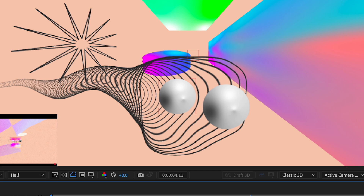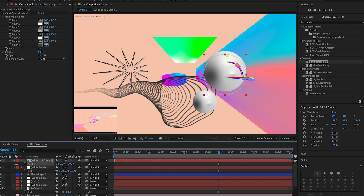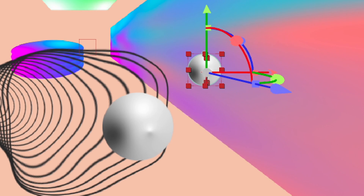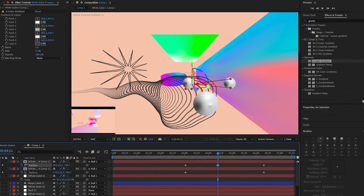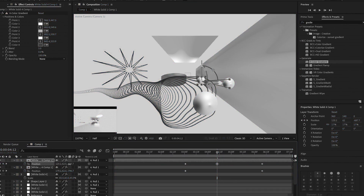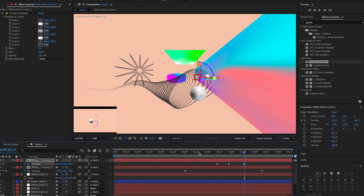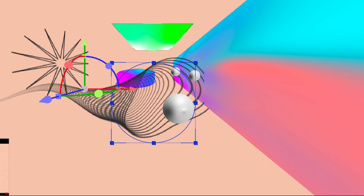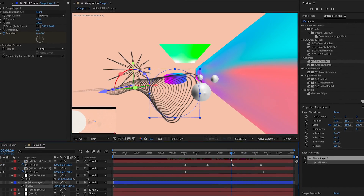Duplicate the sphere with Ctrl/Command+D, but you'll need to redo all the keyframes. Move this duplicate over, reposition it forward in Z if needed, scale it down, and animate it the same way. Duplicate it again, redo the keyframes by clicking the stopwatch and setting them again, do the same up-and-down animation, and space them out. Move it over slightly if it's clipping.